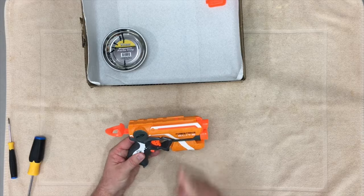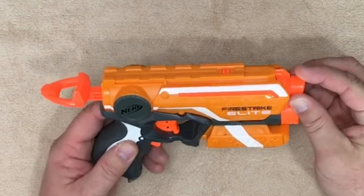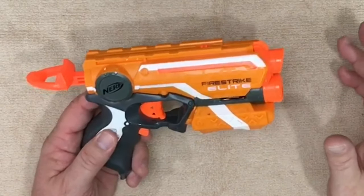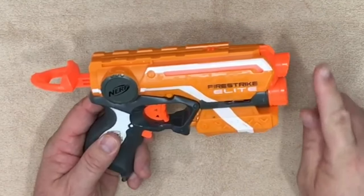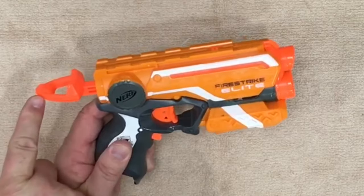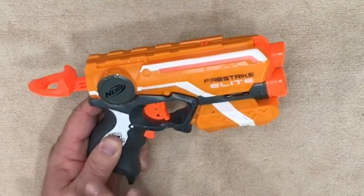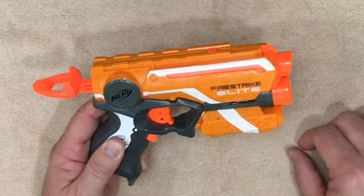A couple of things that I do not recommend painting on any blaster whatsoever: one is the orange on the barrel. To keep it basically designated as a toy, definitely leave the orange parts in, as well as any moving parts. I would not paint the priming handle, the trigger, or the light switch right here. Definitely leave those orange — it'll actually give the blaster paint job some cool features.